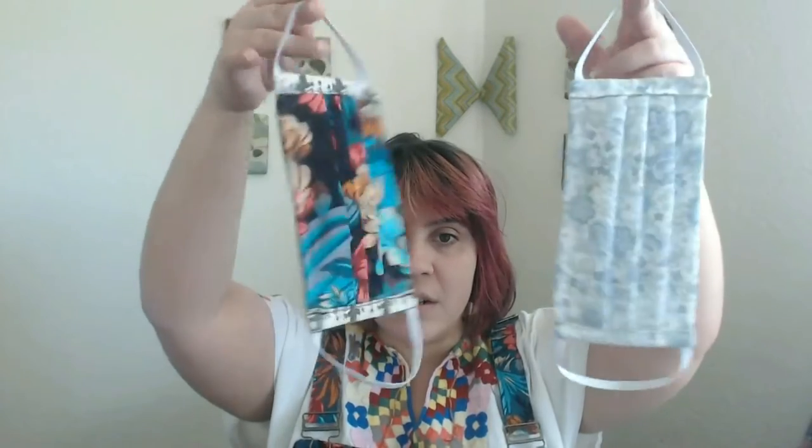Hey everyone, I'm Liz Ferry and today I'm going to show you how I made these fabric face masks. This tutorial is a little bit different than my usual content here on the channel, but with everything that's been going on in the world with the COVID-19 virus, a lot of areas including where I live have recommended that people start wearing face masks when going outdoors, going shopping, just leaving the house, so I wanted to share all of the methods I used for making my own face masks.